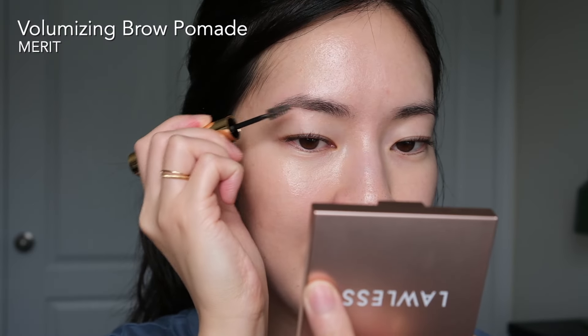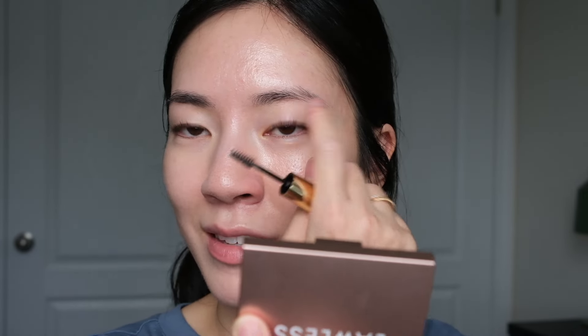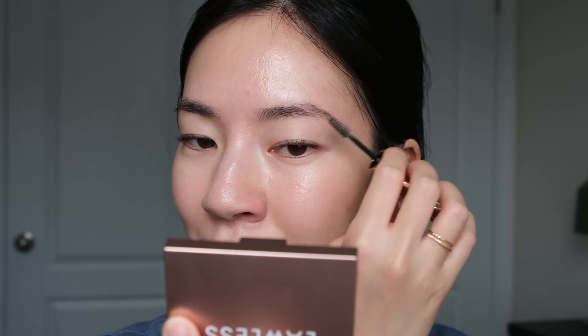Next I'm going to brush through my brows with the Merit Volumizing Pomade in the shade Brown — one of my favorite brow products ever. If you have very sparse areas, feel free to go in with a brow pencil to lightly fill them in. I probably could do that in certain areas, but this fills them in naturally enough so I just leave it at that.